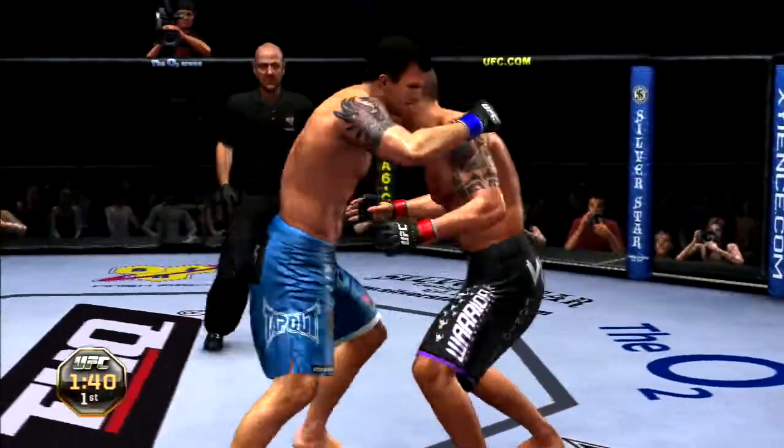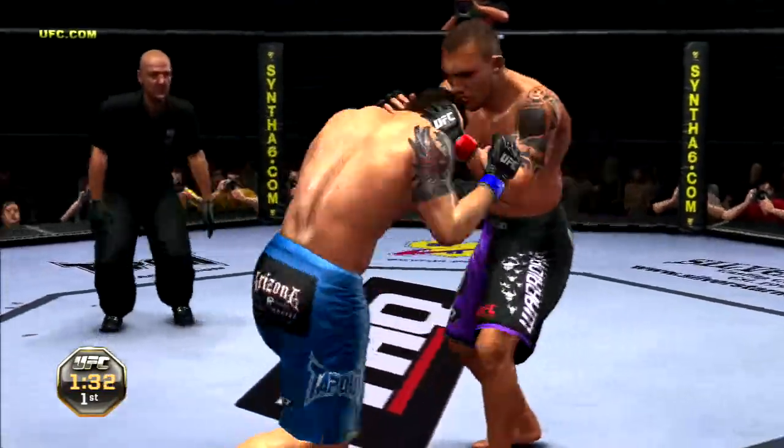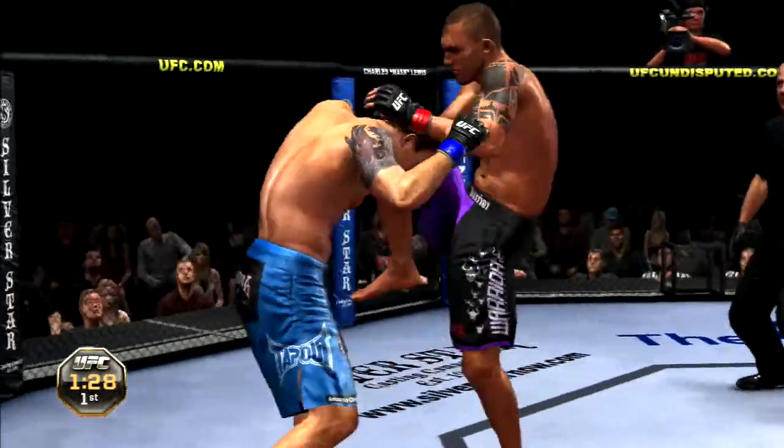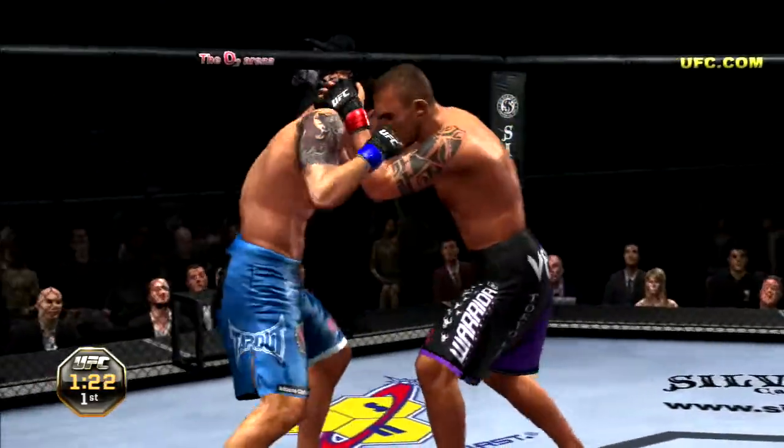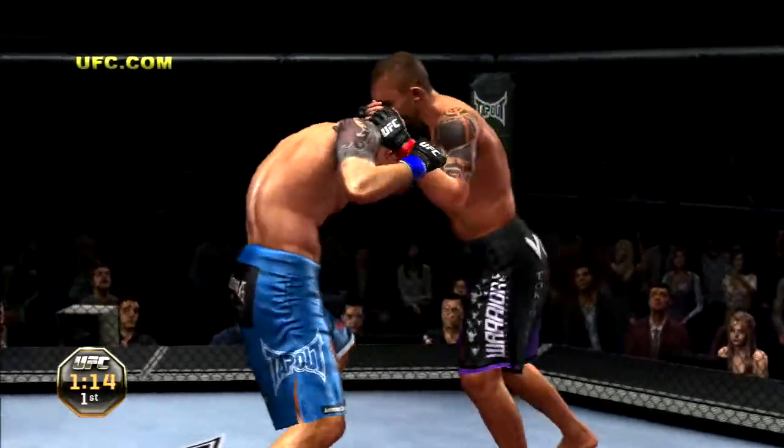Getting in tight, using the clinch. He's got the clinch. Big knee. Good combinations in tight. Boom. Beautiful left hook. Very nice combination. Muay Thai 101.